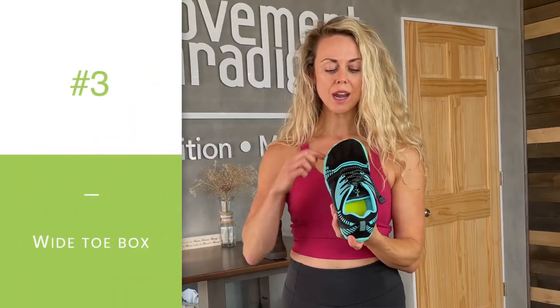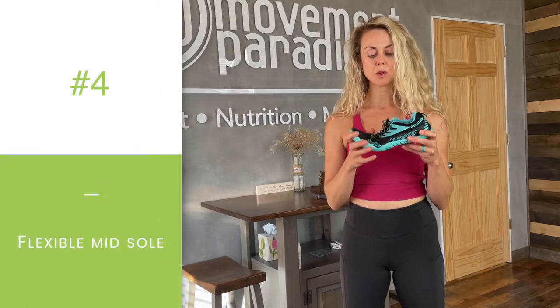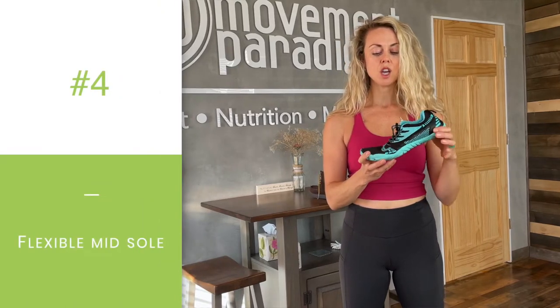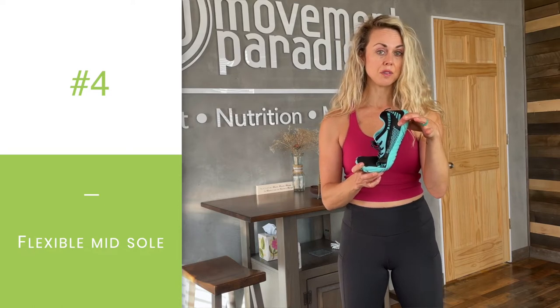The next thing is we want to have a wide toe box. This is really important for the ability of the foot to splay as you push off in your gait cycle. We want to splay five millimeters for men and three millimeters for women every time we toe off in our gait. We also want to have a flexible midsole, so that means the shoe is able to bend just like our foot would, rather than a stiff midsole.